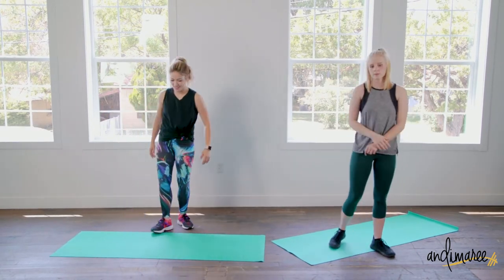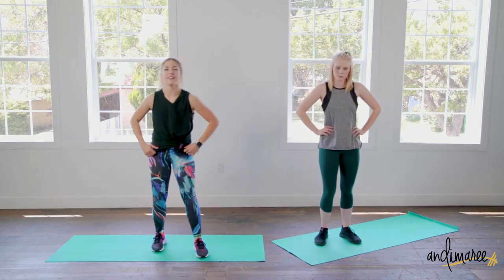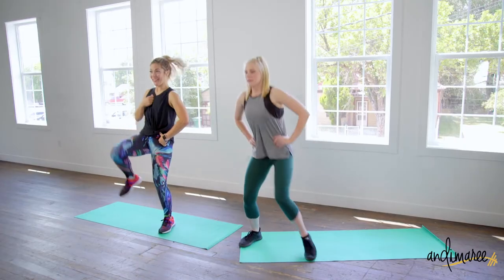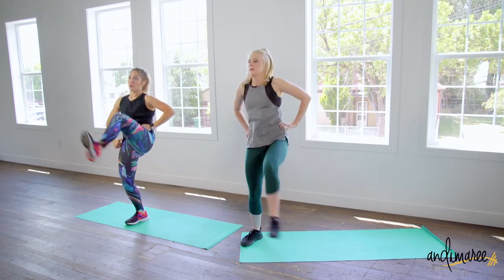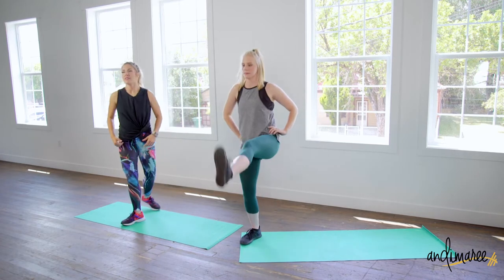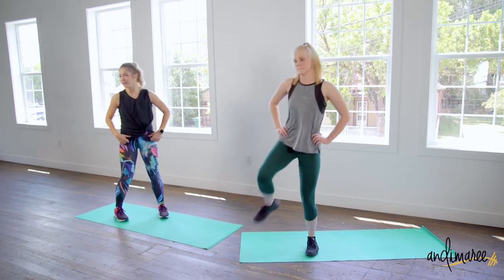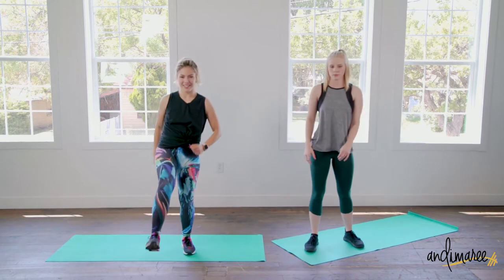Belt kicks! Drop it like a squat, come up, kick the door down. Grab onto that belt buckle, chest up high. Really pushing down the door through the heel. Even if that means rocking your body back just a smidge to push it down. Down, down, and up.